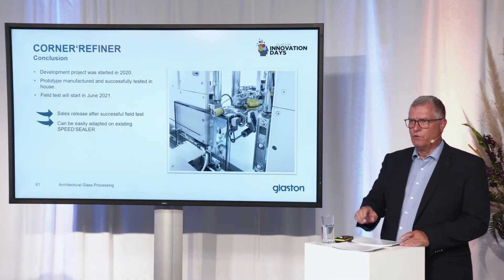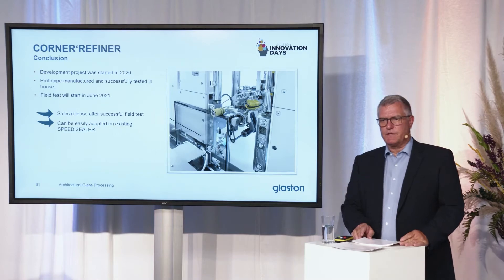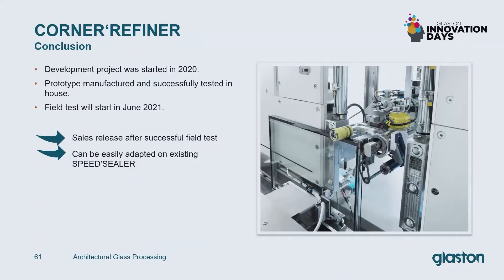In conclusion: development was started in 2020, prototype manufactured and successfully tested in-house. We will start a field test in June 2021, and the sales release will be after a successful field test. Then we can adapt every corner refiner on every speed sealer as a corner refiner tool. Thank you very much. Now I hand over to the live presentation guided by Gennady Schatrin.